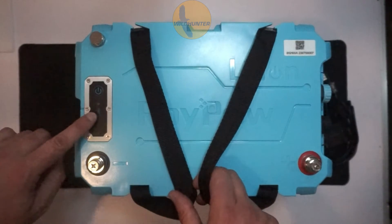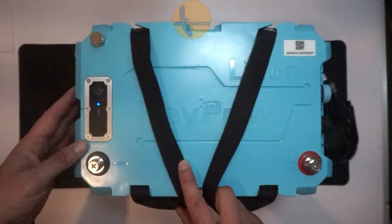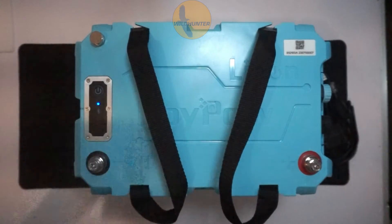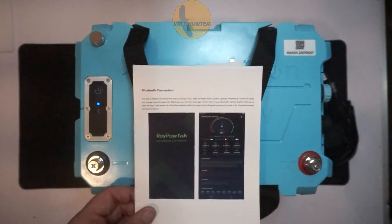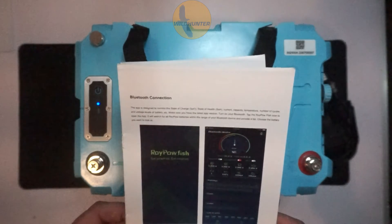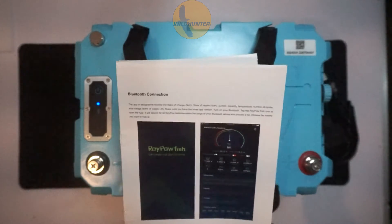It's got a BMS system, which is a Bluetooth management system. If I push this for a few seconds, it turns on and you can download an app and connect your phone to the battery. On that app you can see all the details of the battery — how many amps you're drawing, what percentage is left, how many volts are in it, and just how the battery is performing overall.